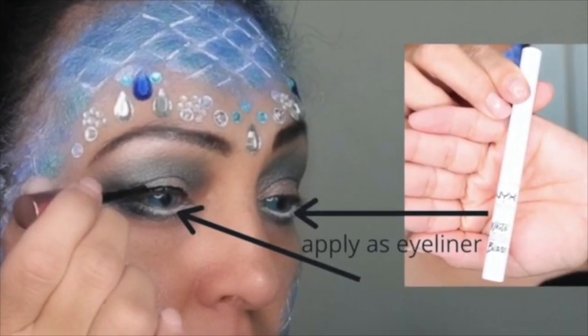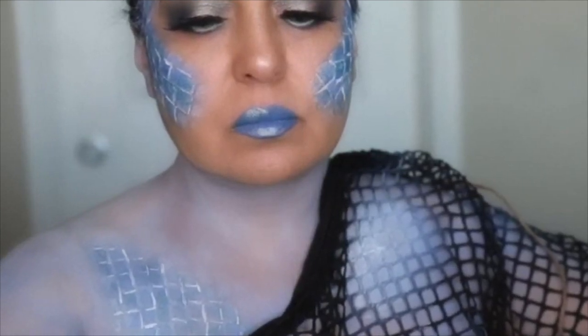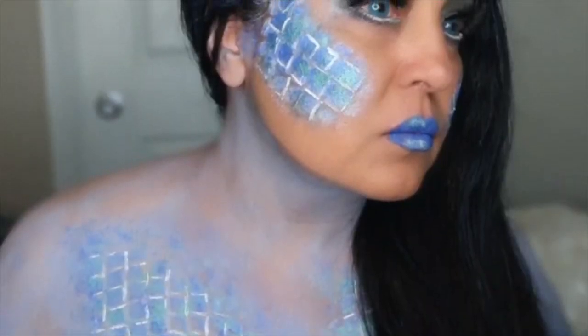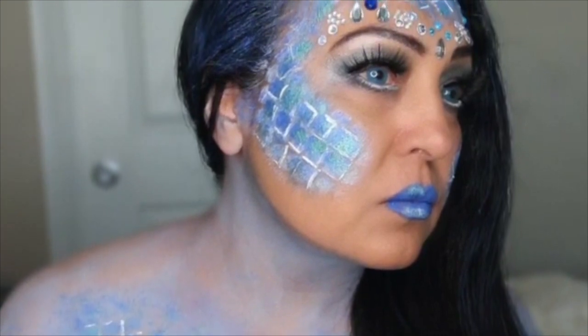Then I started on the body, doing the scales. Basically, you want to use the white cream first and put it everywhere you want to put the scales on your body. Then do the blue and repeat the same steps you did to get the scales on your face — same steps on your body. And that's it, friends! I put a little bonus video at the end — I did that on TikTok with this makeup look. I hope you enjoy it, and tag me or let me know if you decide to do this look. I would love to see it. Thank you.